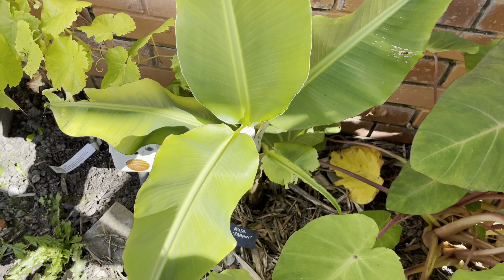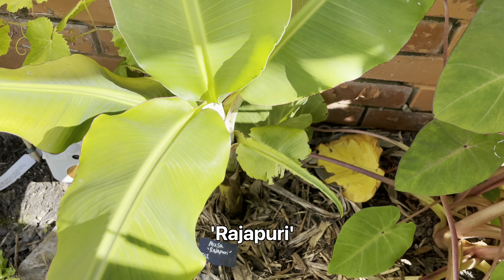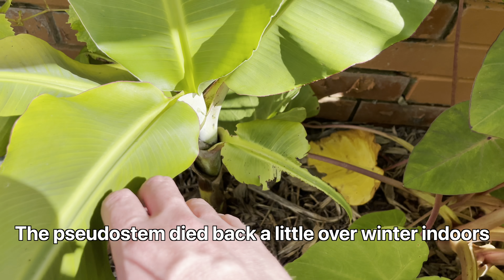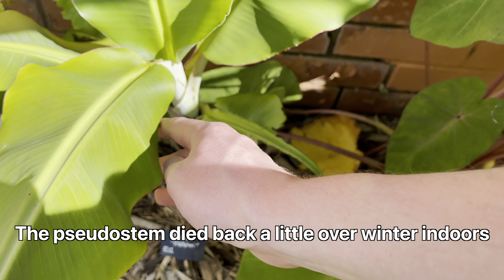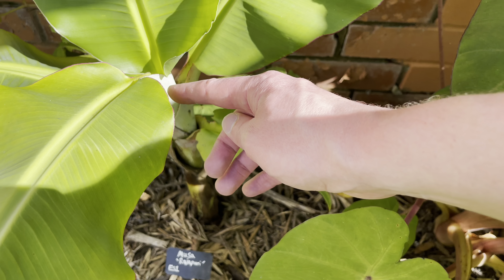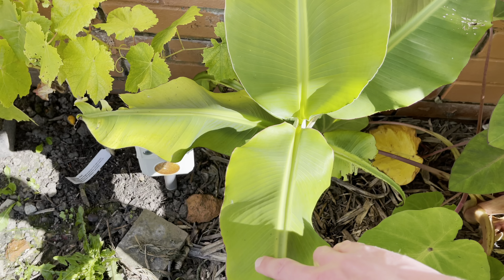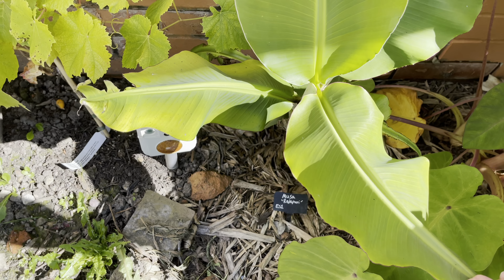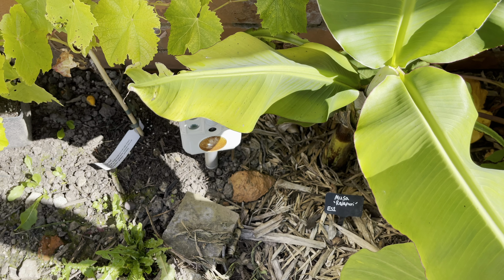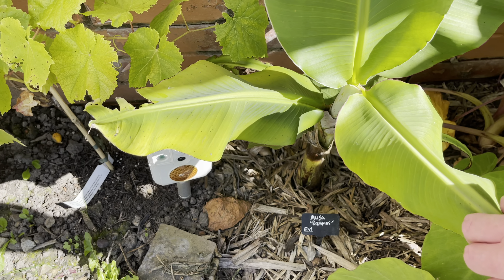Next we have the Rajapuri, and this is the one I had here last year as well. It did die back a little bit and has come up again since — probably lost about half the pseudostem. It's recovered back to pretty much where it was last year, but obviously hasn't made much progress this year. It did get two pups towards the end of last year, so I'm hoping I might be able to get some more pups this year.